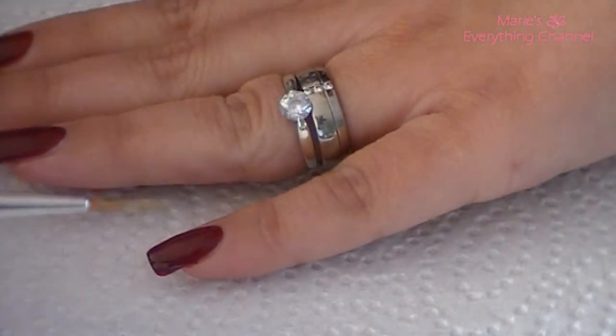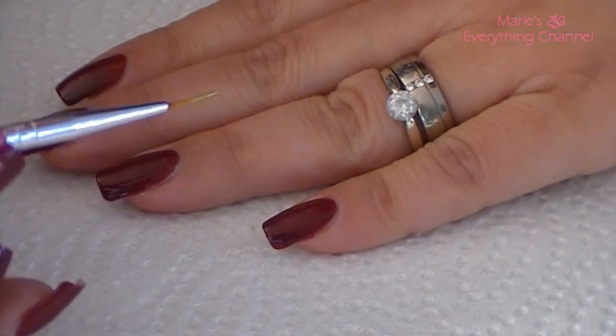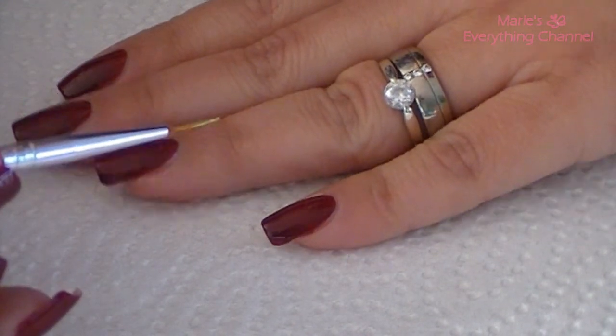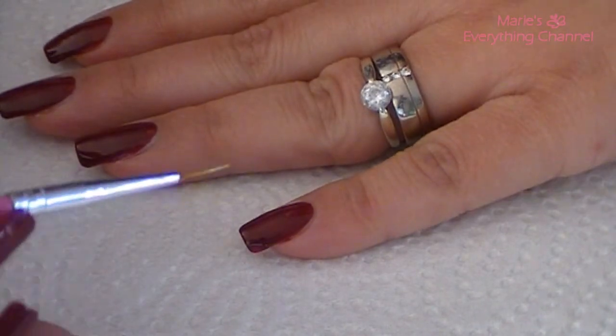Because I think that gold goes with this color very well. So, let's see where I'm gonna put that flower, and I think I'm going to fill in wine.